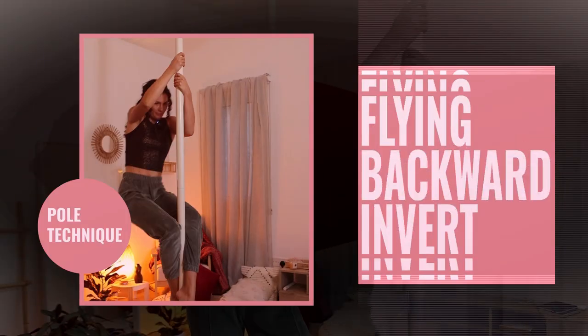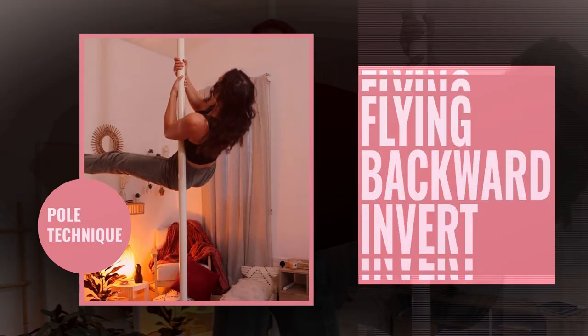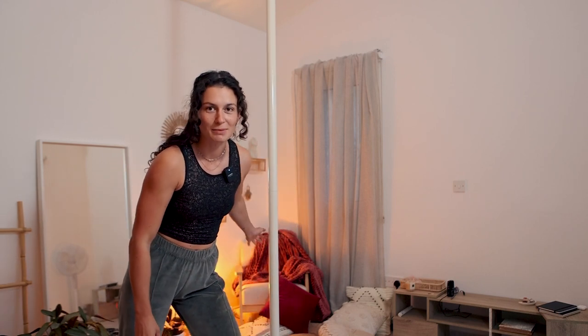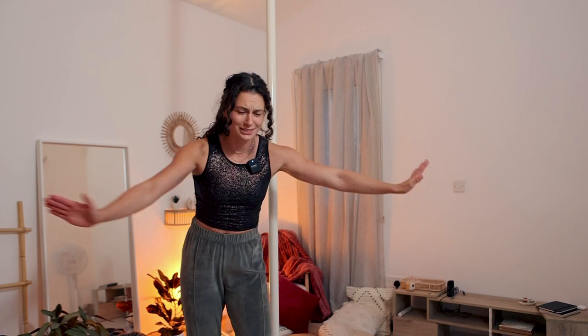Hello and welcome! I hope you're doing amazing. I got asked to show you guys how to do an invert on spinning in the air — how to make it possible, how to make it easier, how to train for it. And of course, I'm going to tell you all about it.